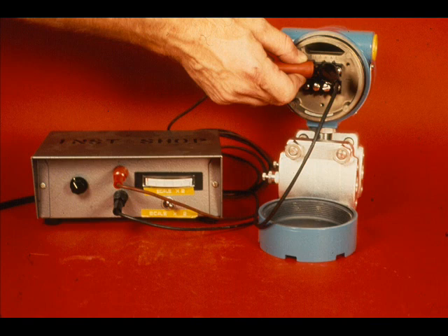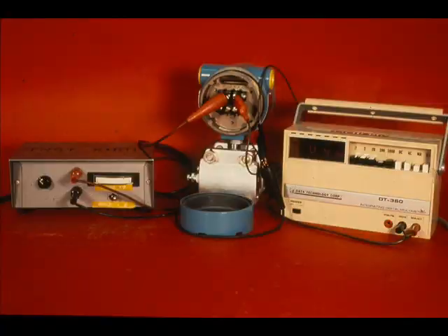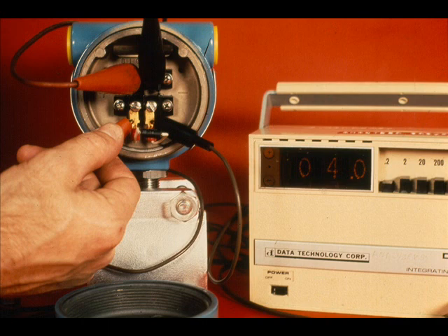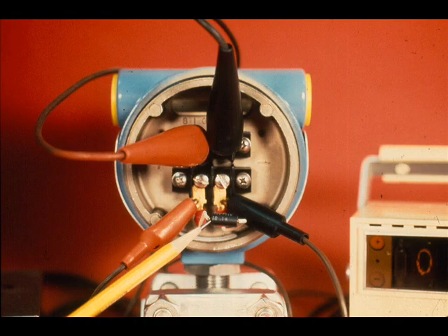Several different arrangements may be used for calibrating the transmitter. DC power must be applied to the signal terminals. A milliamp meter can be connected in series with the signal or power leads. A milliamp meter may be connected across the test terminals, or a precision resistor may be connected across the test terminals and the output read with a milliamp meter across the resistor. The resistor must have a low resistance, preferably 2.5 ohms or less.